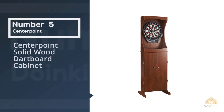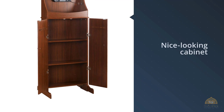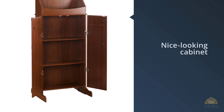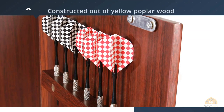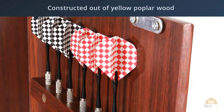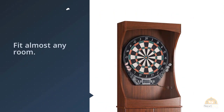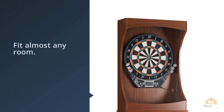Number five: Centerpoint Solid Wood Dartboard Cabinet. This is a beautiful dartboard in a nice-looking cabinet that comes at an affordable price. It's constructed out of yellow poplar wood and features a dark cherry furniture finish, so it's great to look at and will fit almost any room. The diameter of 18 inches is just the right size for both pros and casual players. The board itself is quite well made and incredibly durable, not showing signs of damage even after months of use.